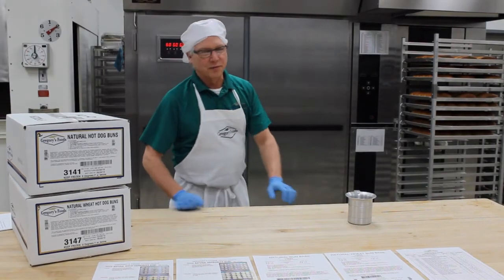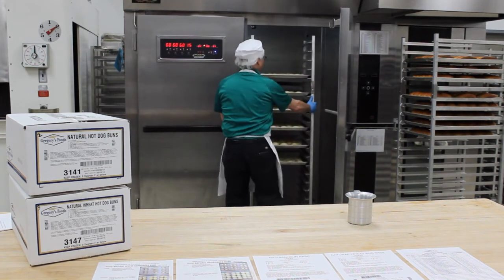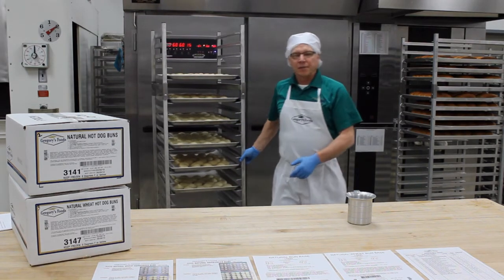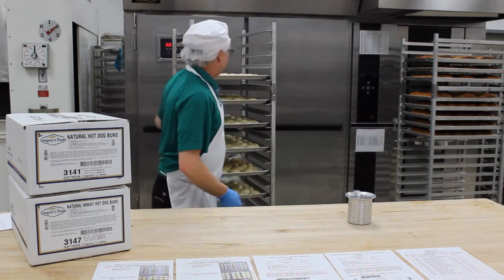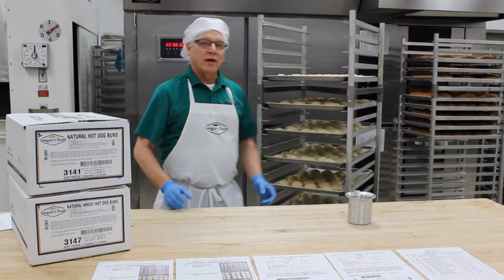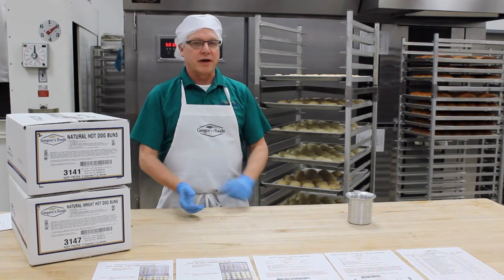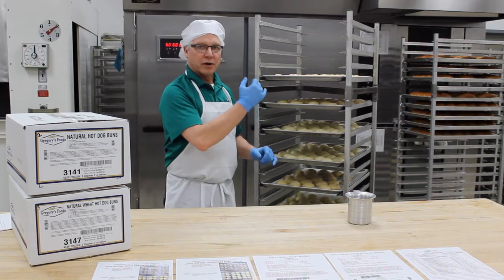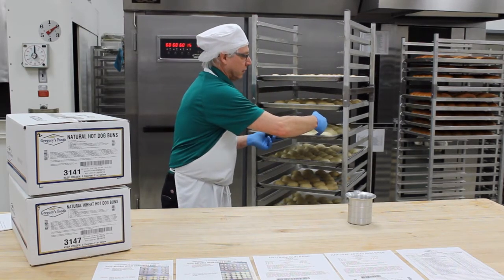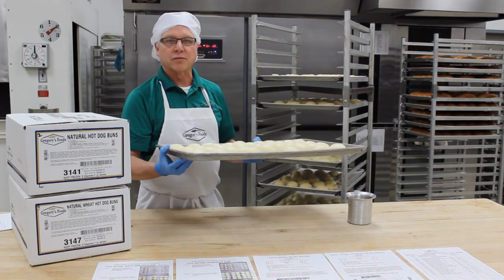Let's get our buns out of the proof box. Typically they're not all going to be ready at the same time — our cocktail or silver dollar buns are ready first. How do we know when they're ready? A good rule of thumb is they're going to double in size, but a better method is called the dimple method, where we're going to put our pinky into the side of the bun. If it leaves an indentation and does not spring back, it's ready for the oven.